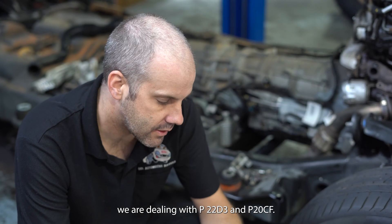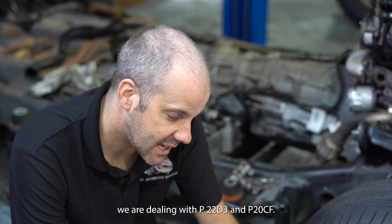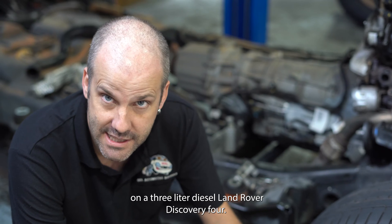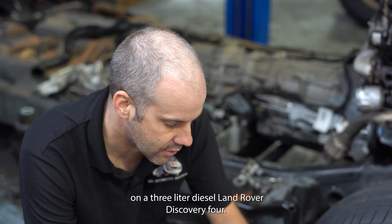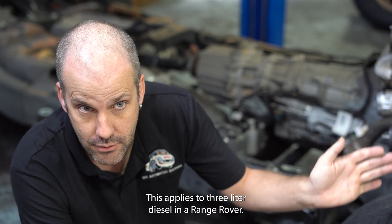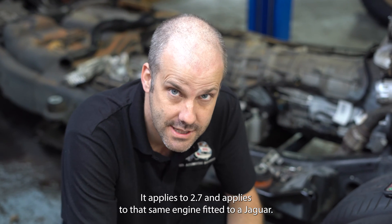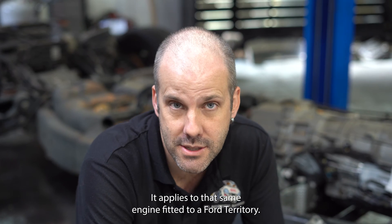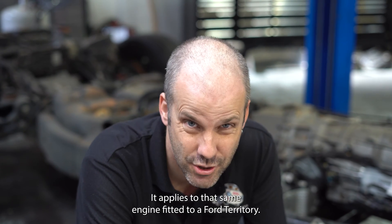Today, children, we are dealing with P22D3 and P22CF on a 3-litre diesel Land Rover Discovery 4. This applies to the 3-litre diesel in a Range Rover, it applies to 2.7s, it applies to that same engine fitted to a Jaguar, and it applies to that same engine fitted to a Ford Territory.